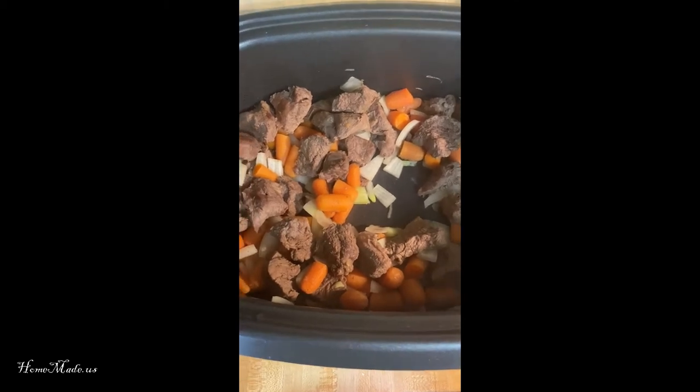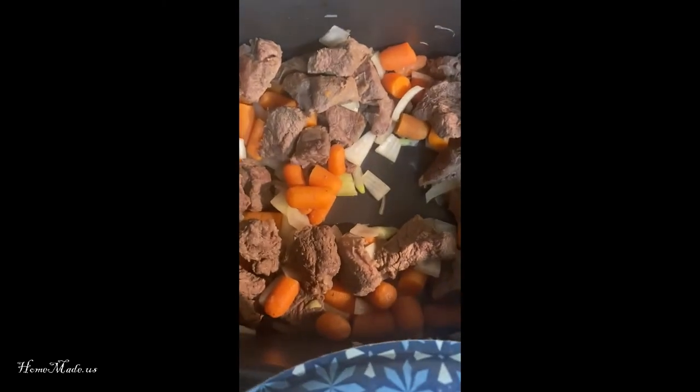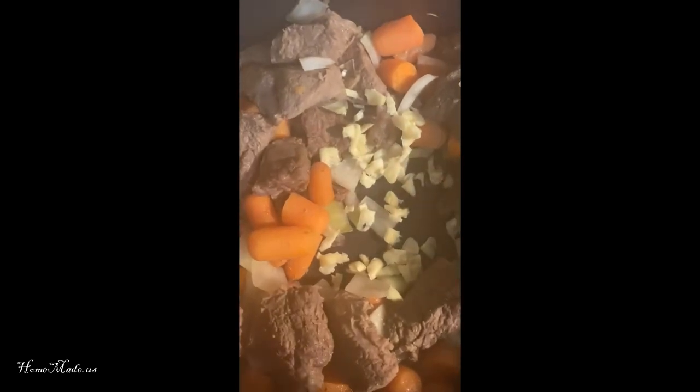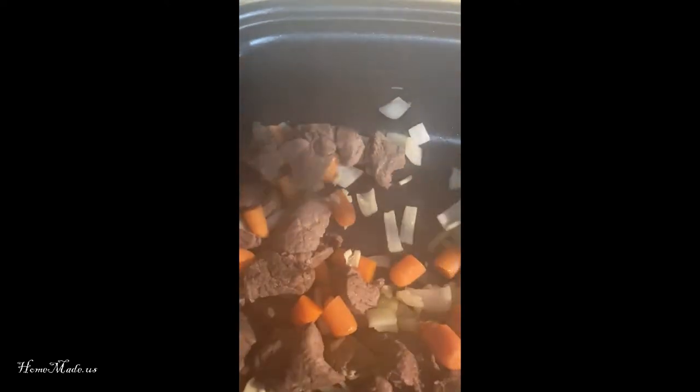Now I'm going to add in two cloves of chopped garlic. I'm going to give that a good stir and just sauté that a little bit.